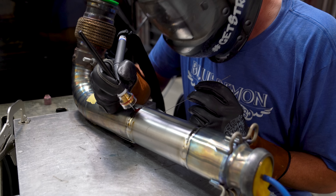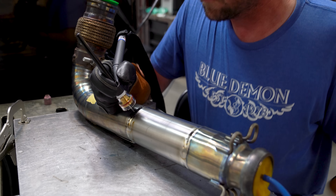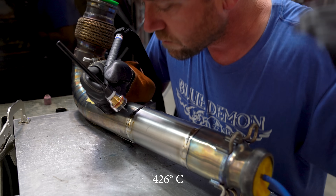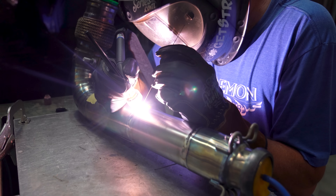Titanium is welded with DC electrode negative polarity and follows the one amp per thousandth of thickness rule, or 40 amps per millimeter. It's also an extremely sensitive metal that starts to oxidize at about 800 degrees Fahrenheit, meaning you need a lot of shielding gas pumping out as you weld. This number 16 BBW cup pumps argon at about 35 cubic feet per hour, and I can only weld about an inch or so before I have to stop and let it cool under the post flow.